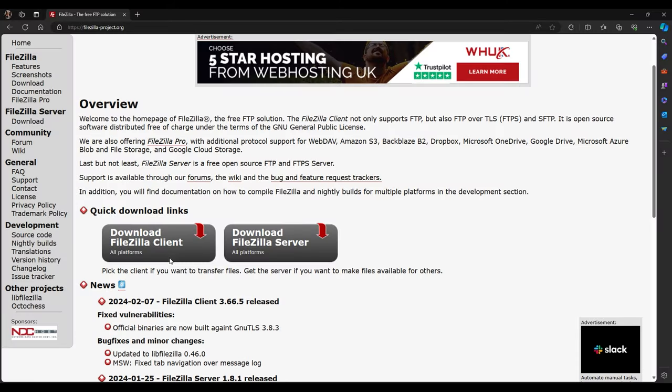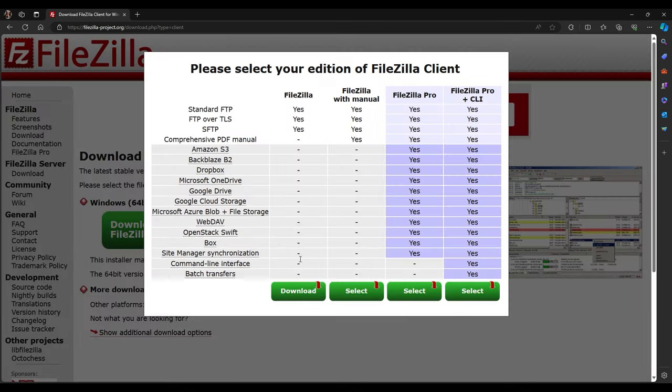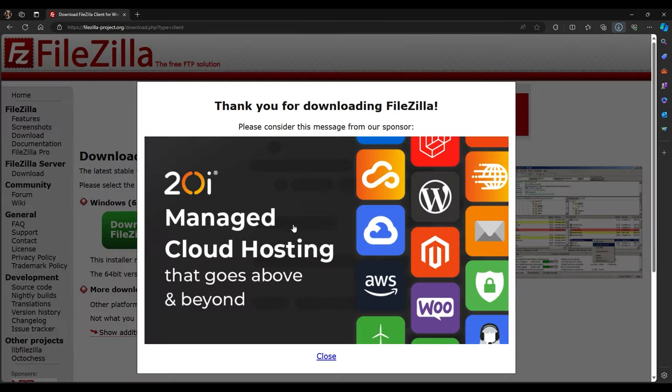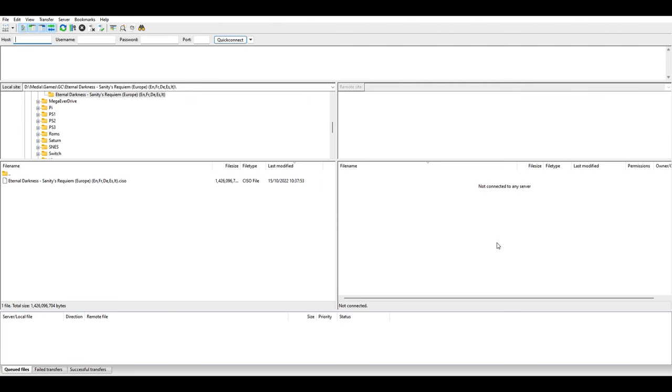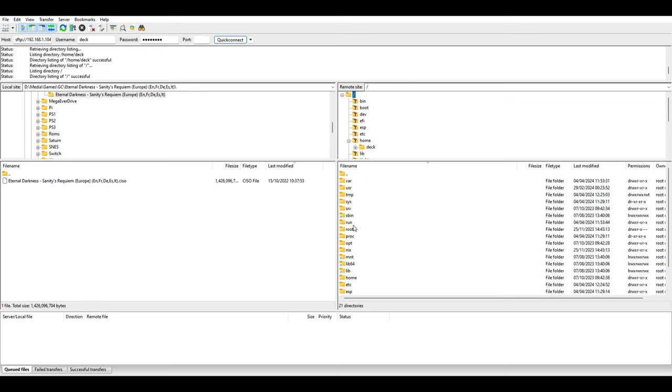Now head over to your PC, open up a web browser and go to the address shown to download FileZilla. Follow the on-screen prompts for installation and be sure to click No when it tries to install other software like AVG antivirus. Once it's installed, launch it and enter the Steam Deck IP address in the bar at the top. Enter 'deck' for the username and then enter the password you created. Put port 22 for the port. Make sure your Steam Deck hasn't gone into sleep mode and is still in desktop mode, then click Connect. The left-hand side of files and folders are your Windows PC and the right-hand side are the files and folders of your Steam Deck.